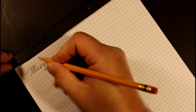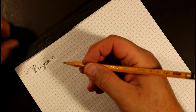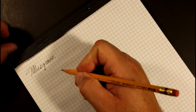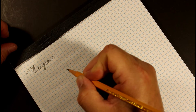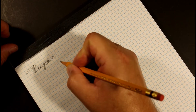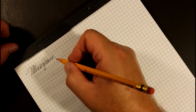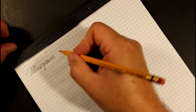I knew I was going to break the point because it is a number one, which means it has a softer core. I am a real heavy-handed user when it comes to my writing instruments, so the very tip of that very sharp point did break just then.